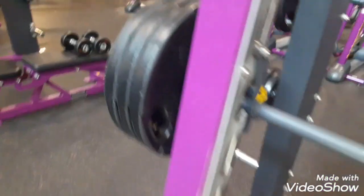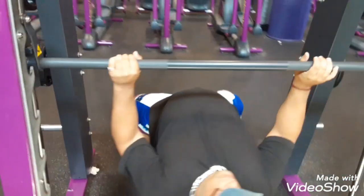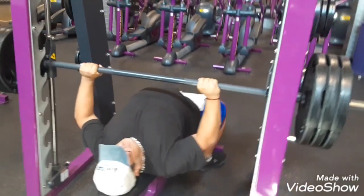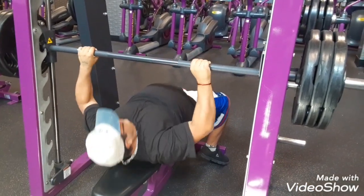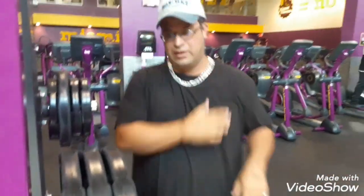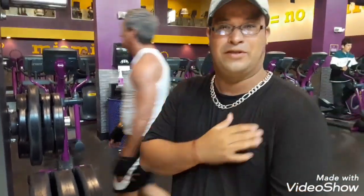So this one is the 315, and that's the five too. So this is 325. Here we go. Did it — with ease. Did it hurt? My right arm was right, my left arm was right.